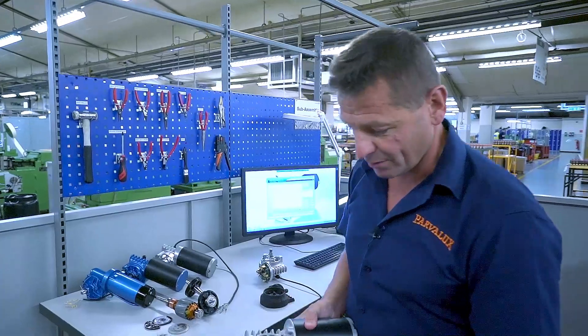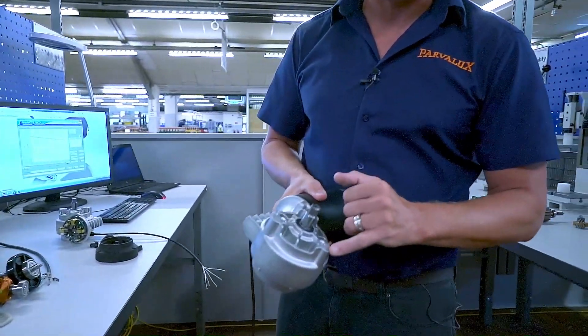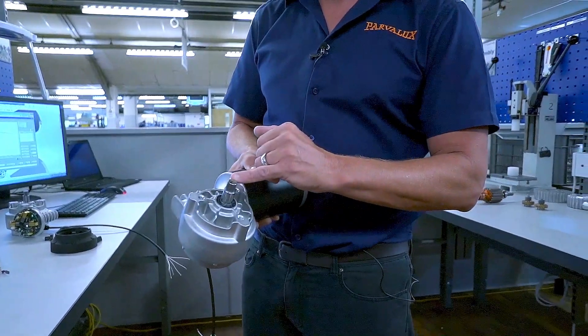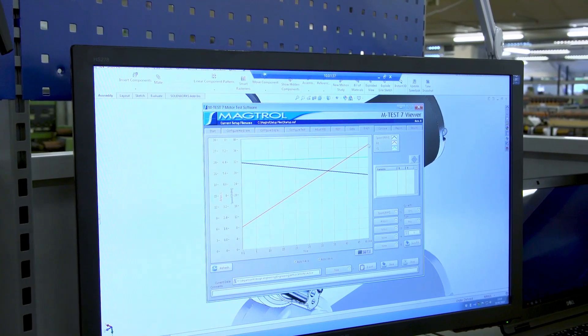We also have on the gearbox different mounting options for both mounting to mounting plate and to the gearbox shaft ODs, sizes, and splines.